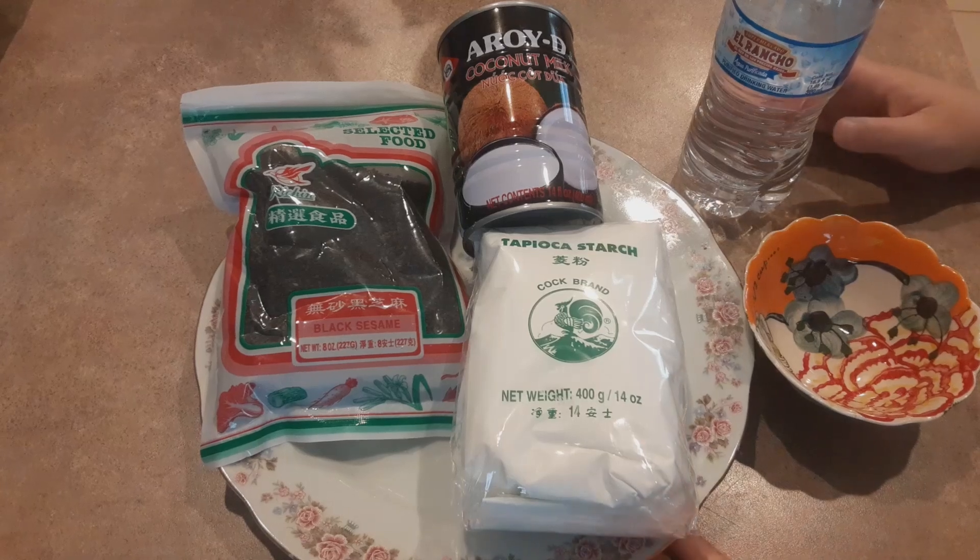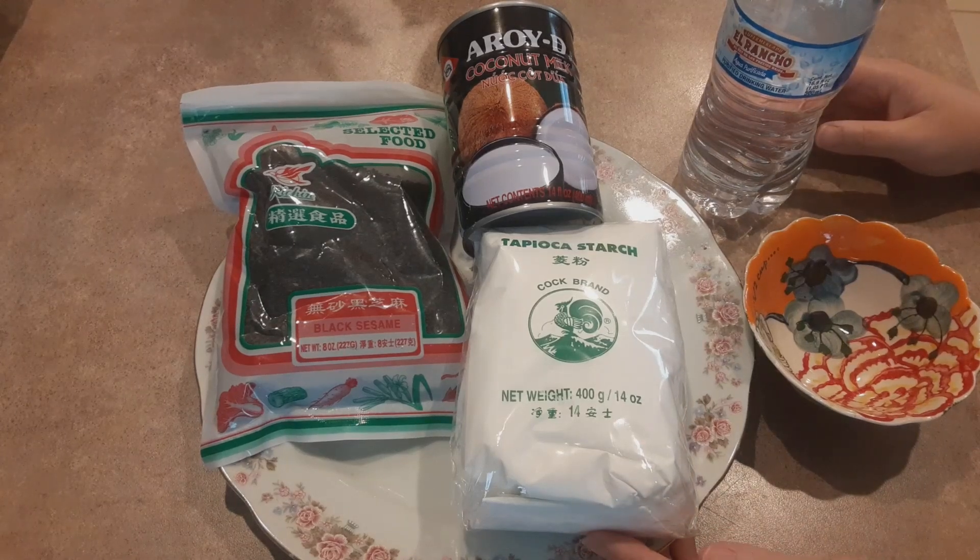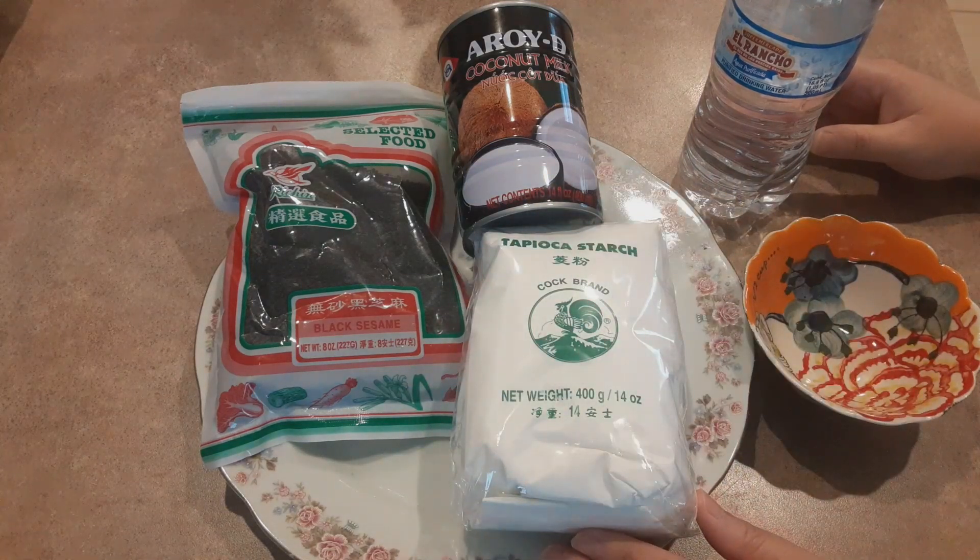Xin chào các bạn. Hôm nay mình muốn giới thiệu các bạn món chè mè đen. Đây là những nguyên liệu mình sẽ làm ra món chè này.